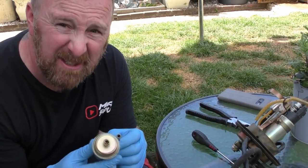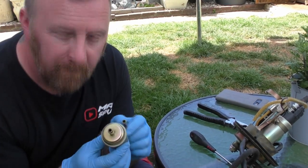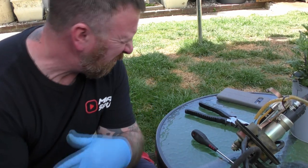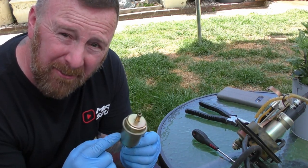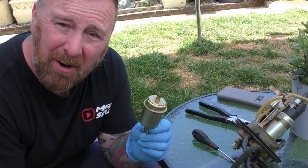I can smell this is old fuel. That's old crappy fuel. Old fuel has got a real distinctive smell. This was full of old crappy fuel that I didn't drain. So all the fresh fuel I put in there wasn't doing anything.